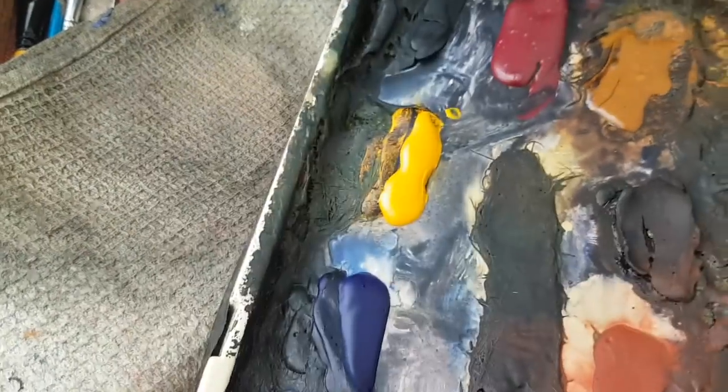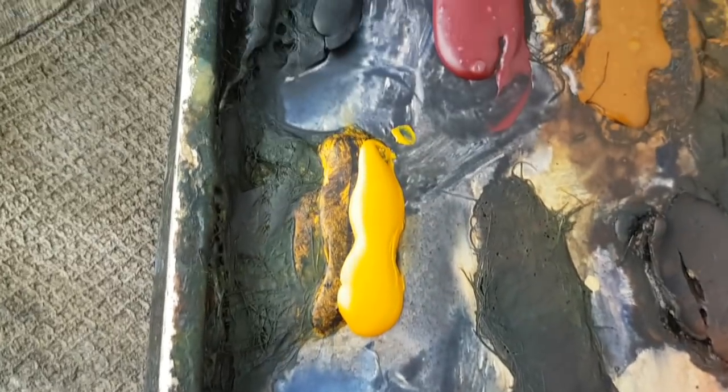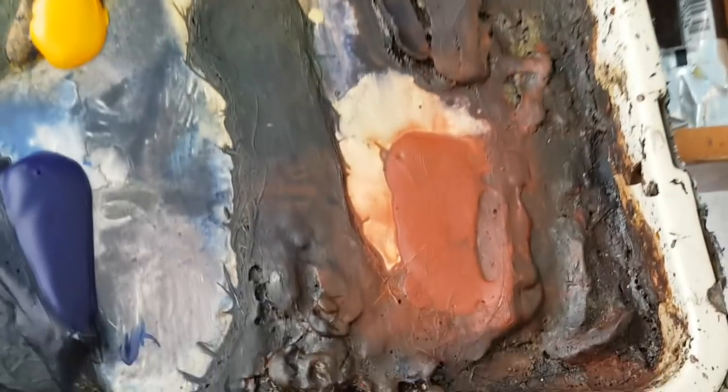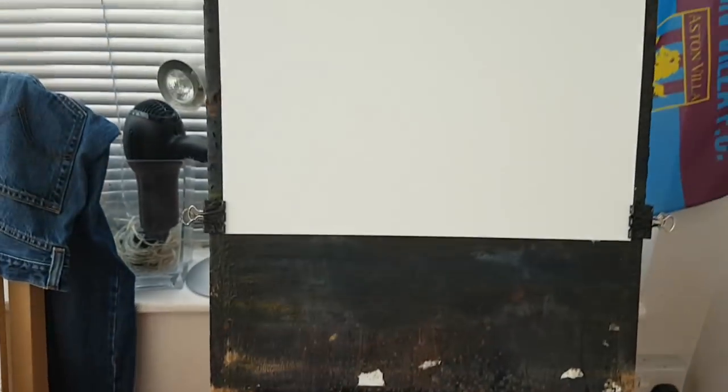Many thanks again for joining me. I'll quickly wish through the colours before I start. I've got Ultramarine, Cad Yellow, Payne's Grey, Alizarin Crimson, Raw Sienna, Burnt Umber, Light Red. Using the large Rough Arches 15x11 watercolour paper.